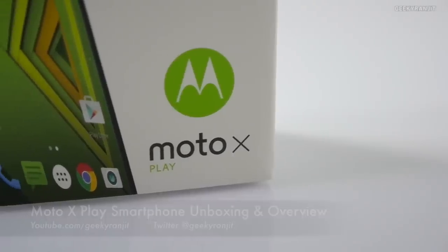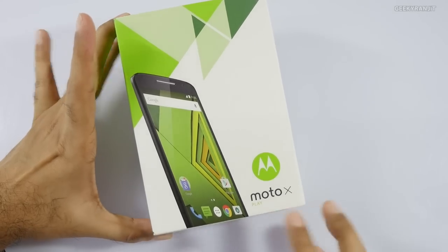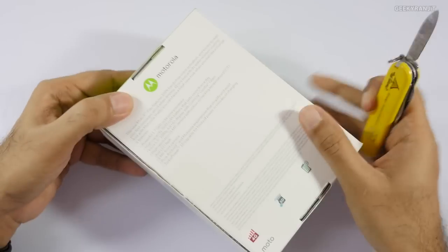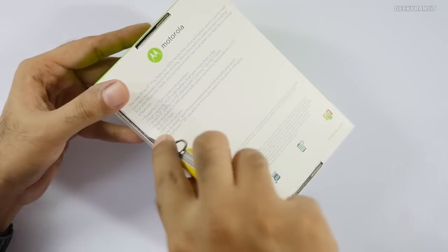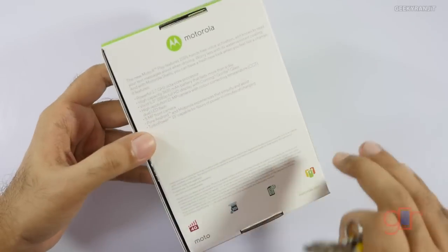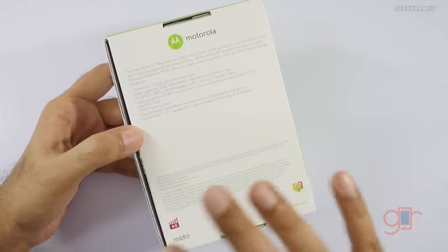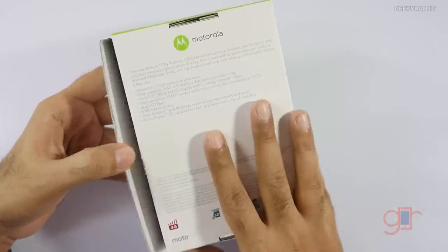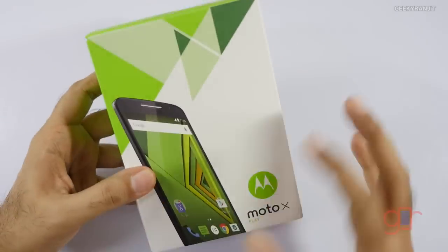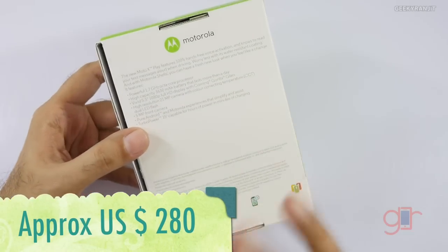Hi, this is Ranjit and in this video we'll be doing the unboxing and overview for the Moto X Play. Some of you are thinking this is the most high-end Moto X — that's not the case. The Moto X Style is above this, but that was not yet launched in India. The Moto X Play has very interesting specs for the price and it is sold in India exclusively via Flipkart. This is the 16 gigabyte model, which sells for 18,500 rupees.